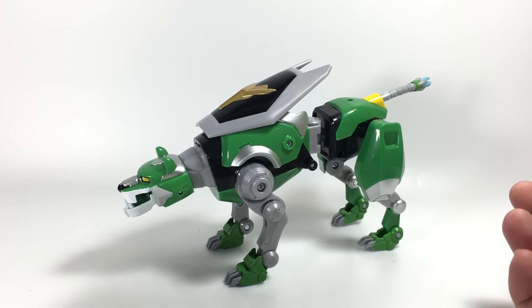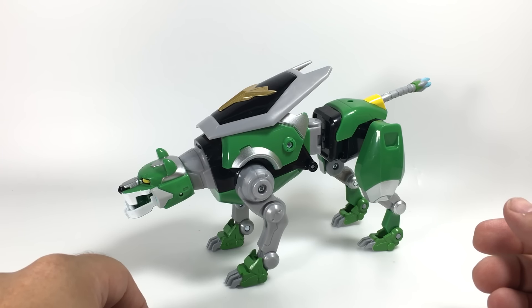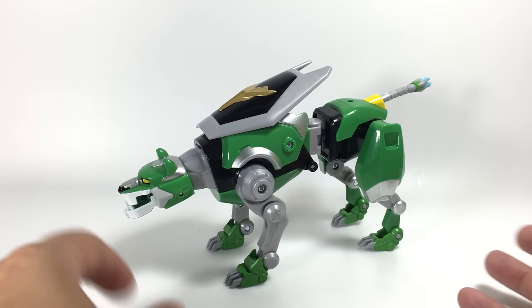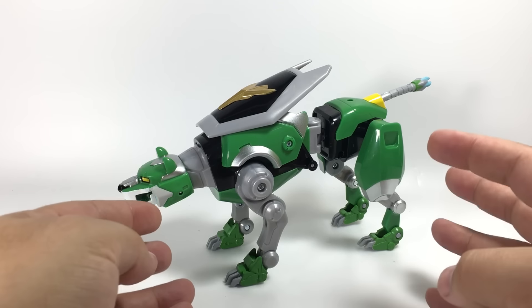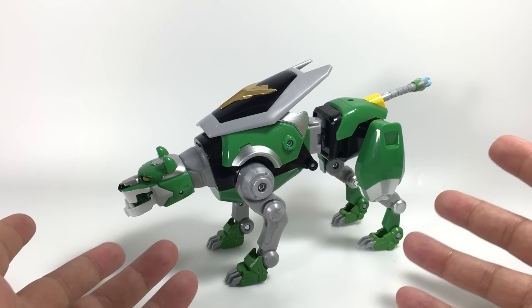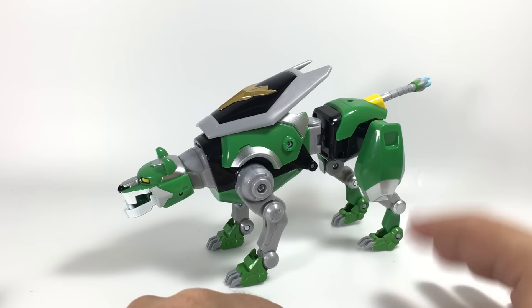I'm looking forward to the second season starting soon in January. Here is the Legendary Green Lion, which is the combining version. They have single versions of the lions that don't combine — they're smaller, a little cheaper, not as articulated, and have some sort of basic action gimmick. This is the combining version.